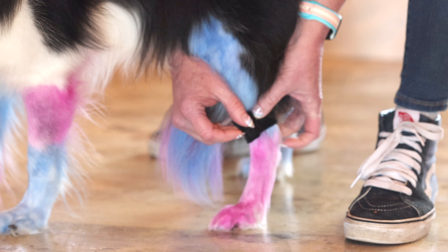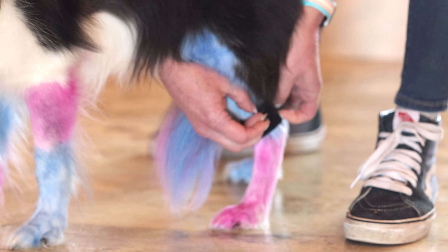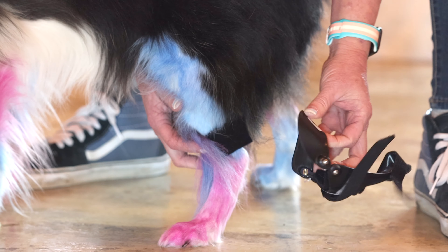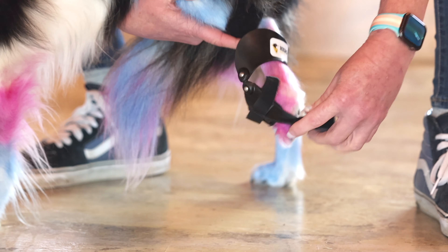Let's put on the brace. First, invert both Velcro straps and get them out of the way. Find the ankle or calcaneus and apply the neoprene wrap just above it. It should be tight and snug. If it's too long, you can always trim it.